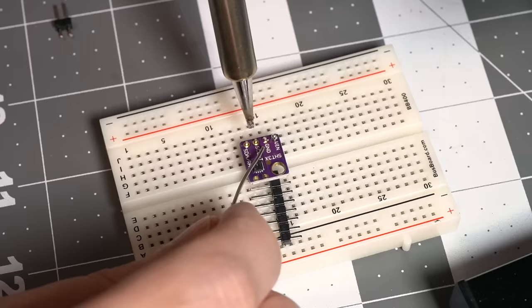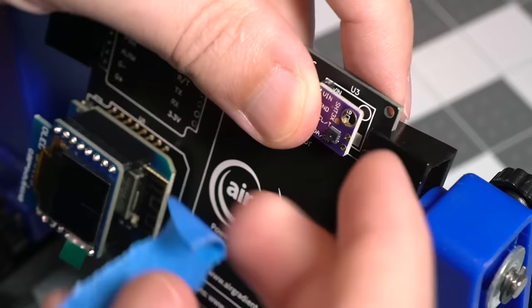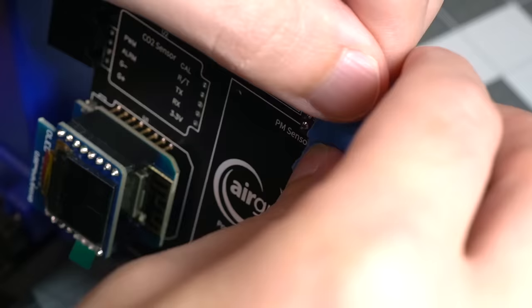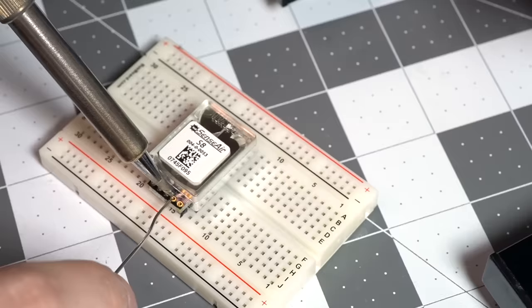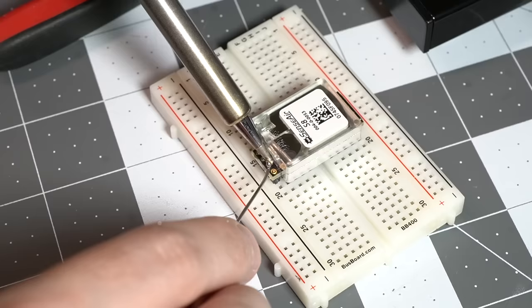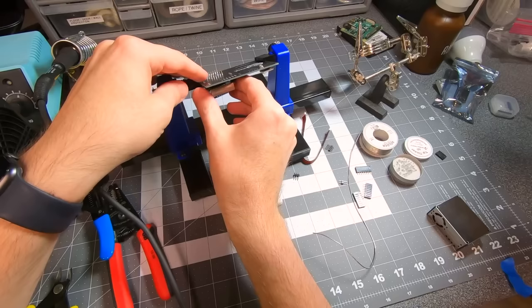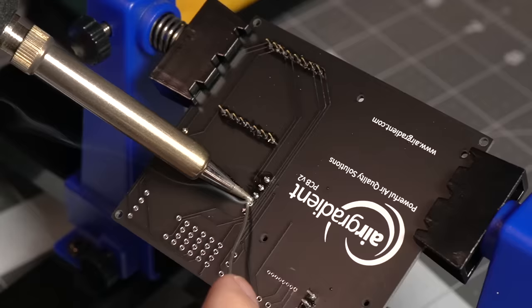Now that the brains of the board are done, I snipped the header to size and soldered it to the SHT30 temperature and humidity sensor, using the breadboard to keep it steady. I put the sensor in the right place on the PCB and soldered it in, using a piece of tape to hold it in place while the board was upside down. Next, I soldered headers to both sides of the SenseAir S8 CO2 sensor, making sure the pins were going down so when I plugged the sensor into the PCB all the pins aligned correctly. Then I put the sensor on the PCB and again left a little room underneath — this sensor is positioned with air flowing underneath it, so make sure you leave a little gap here.